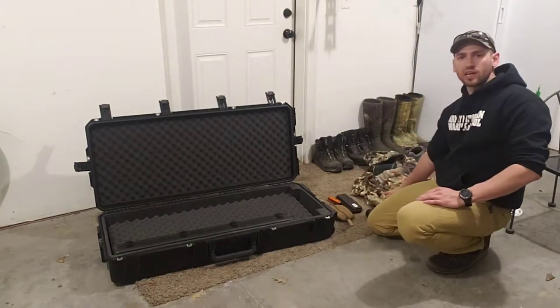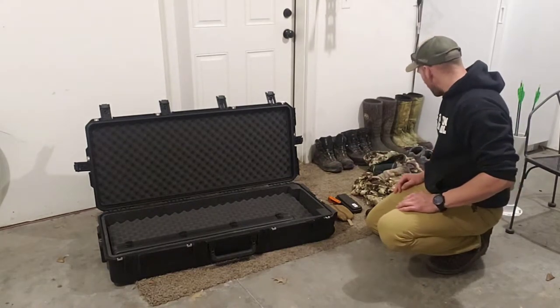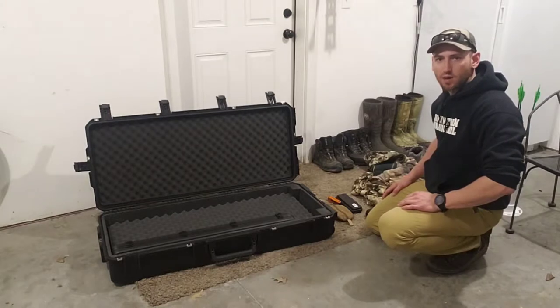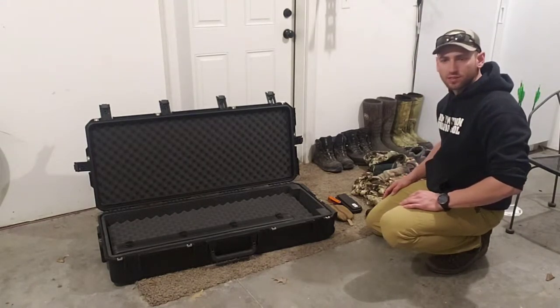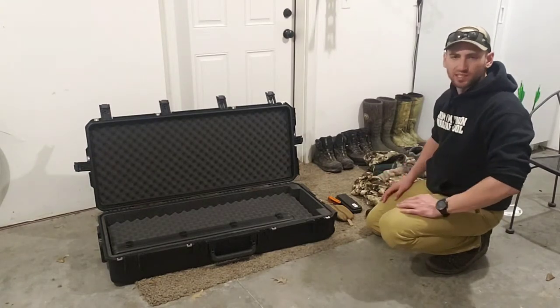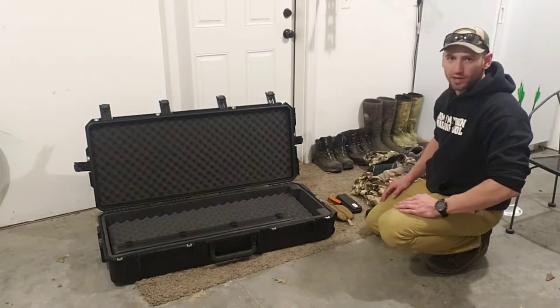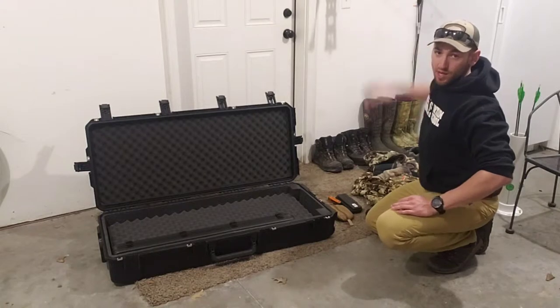I've also got a full SIFC gear layering system that is going to be used to pad the bow inside of here. This is just an Apex system — pant, top, some gloves, a couple hats, Kelvin light active puffy — just something basic I'd use this spring. I'm probably going to use it for turkey and bear hunting this year. And up here on a hanger that you can't see, I've got my bow.